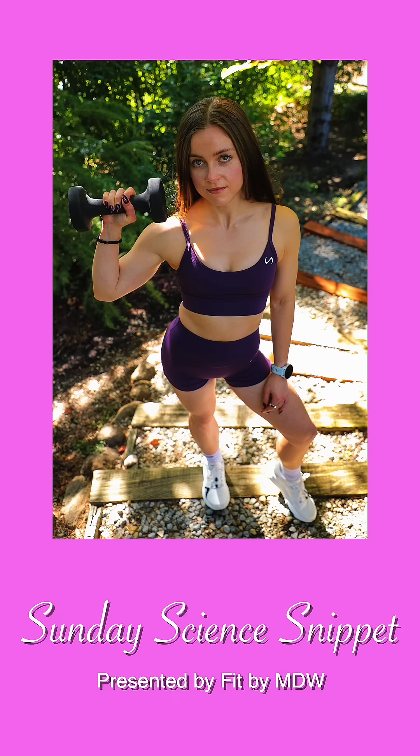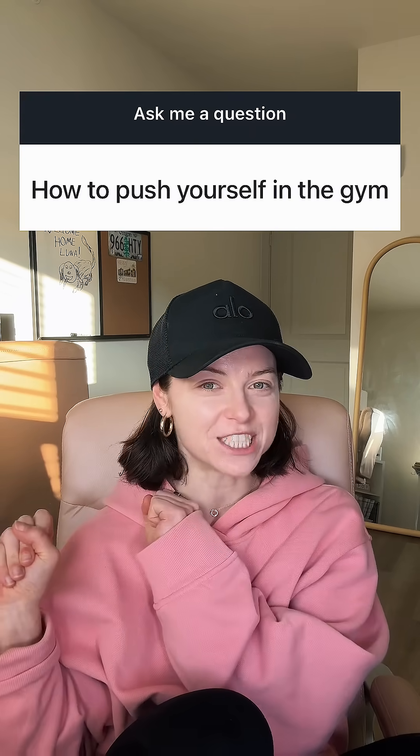Hello, welcome to this week's Sunday Science Snippet. We're fresh into the new year and today we're wondering how to push yourself in the gym. When people ask how to push themselves in the gym, science seems to point to something in the middle.